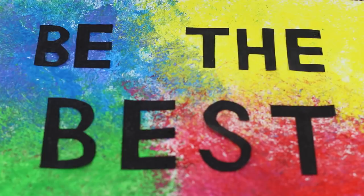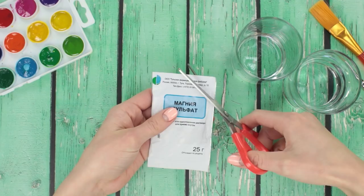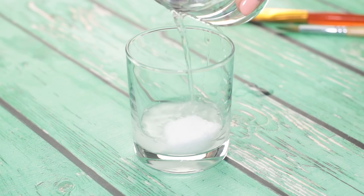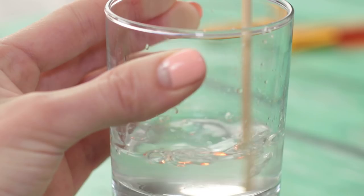For this next life hack, we'll need some magnesium sulfate powder that you can find in a pharmacy. Mix the powder with water in a one-to-one proportion. Heat up and stir until all the crystals are dissolved.